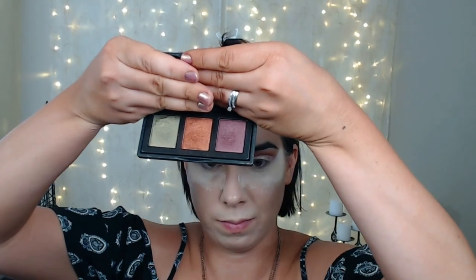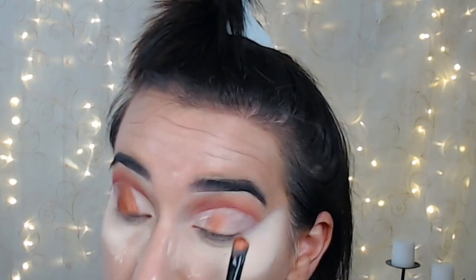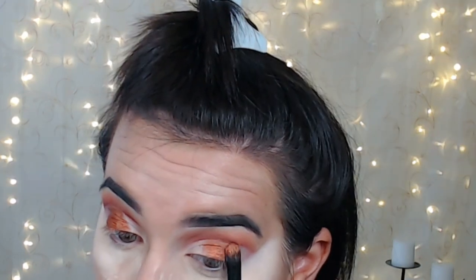Now I'm going in with the Naked Cosmetics Urban Rustic palette — this also came in BoxyCharm. I'm going to take this burnt orange shade, spray it with a little bit of setting spray to intensify that color, and pack that onto the middle of the cut crease. Next, I'm taking a gold shade — Sunburn from Wet n' Wild — also spraying that with setting spray on the same packing brush and applying that to the front of the cut crease. The idea is to create sort of an ombre effect, which you'll see in a little bit.